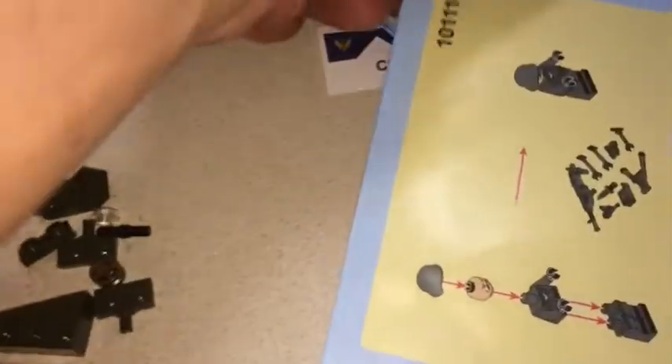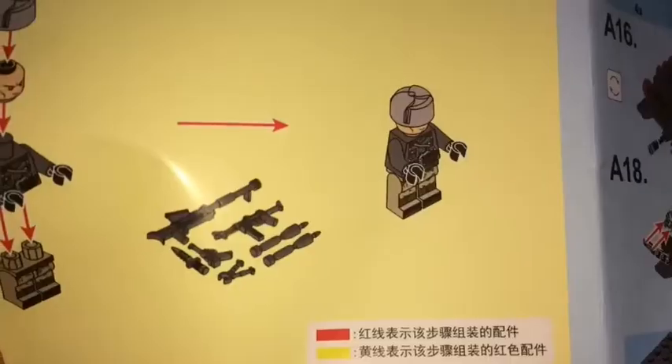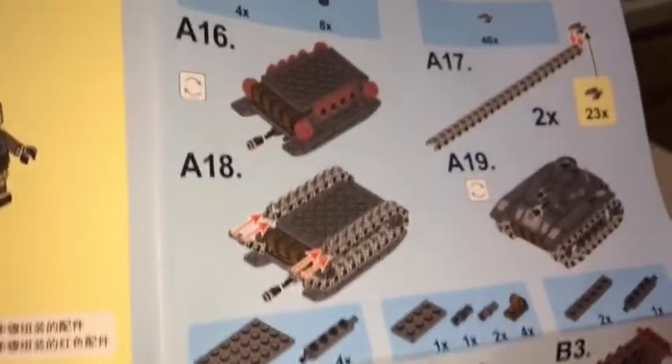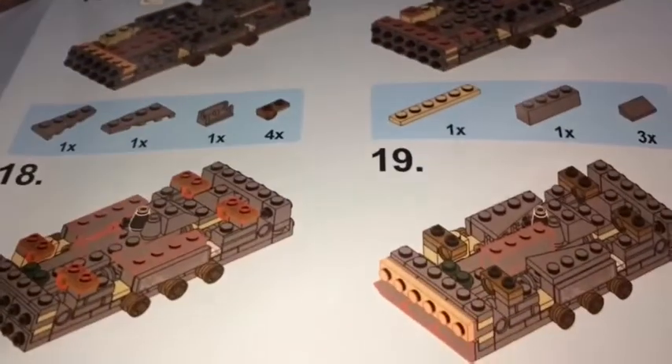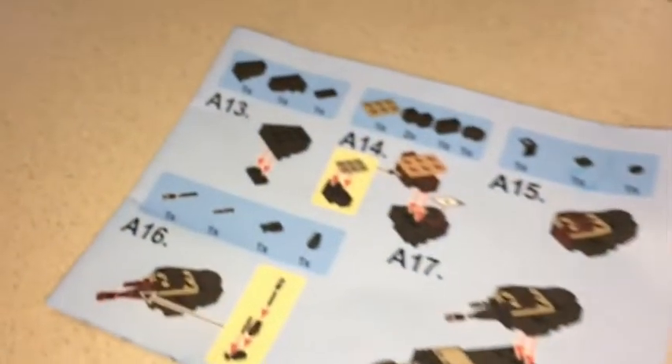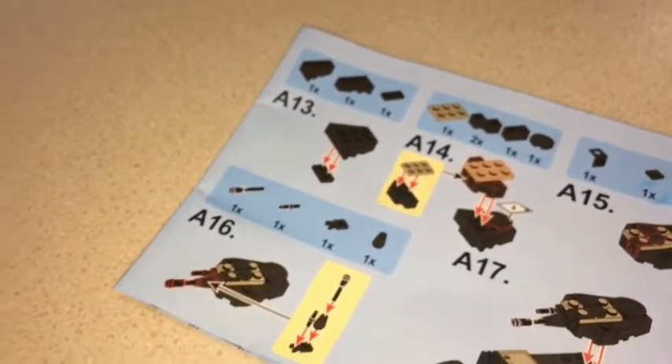I noticed that instead of one book for both main models, each instruction book has steps for the main model. Here's an example — this one mini model has steps to start the main model, and then it stops at step 17 or 19. Then the next small instruction book has the continuation. Anyway, let's build it.